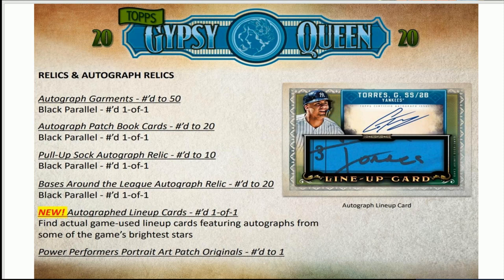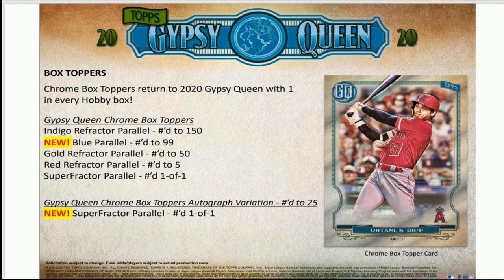This is what I want to talk about — I like the new autograph lineup cards. Look at that Gleyber Torres — that is sick. They're taking part of the lineup for the autograph. It's not like a bat knob or bat barrel, but it's something different and I like the idea behind it. It reminds me of having a card with part of a ticket stub in it. We're going to be hunting for one-of-ones, and I'll fix that horn buzzer too since it was dead for the Inception break.